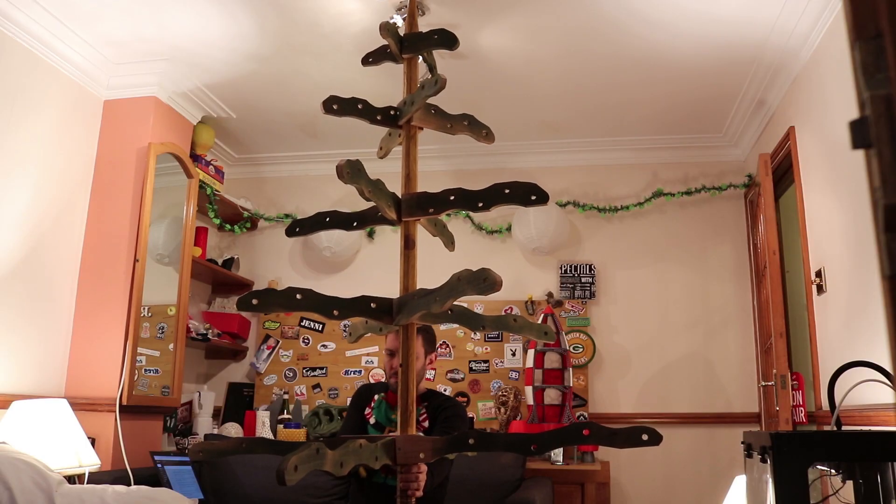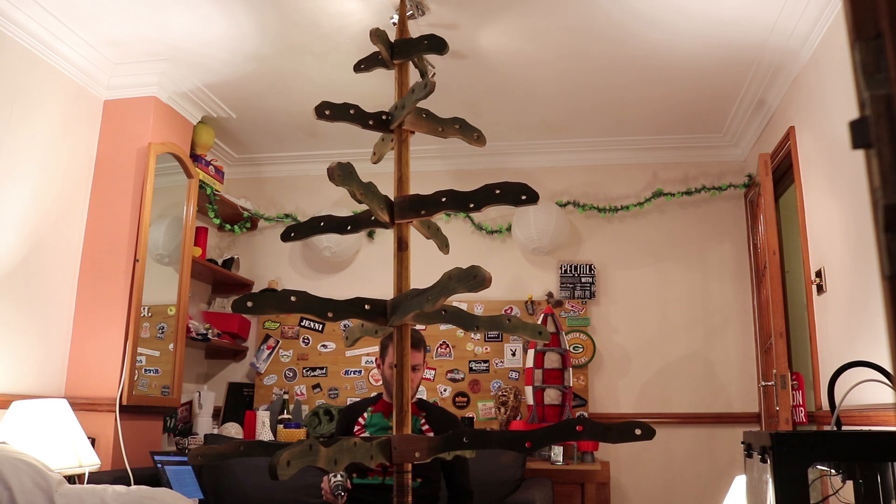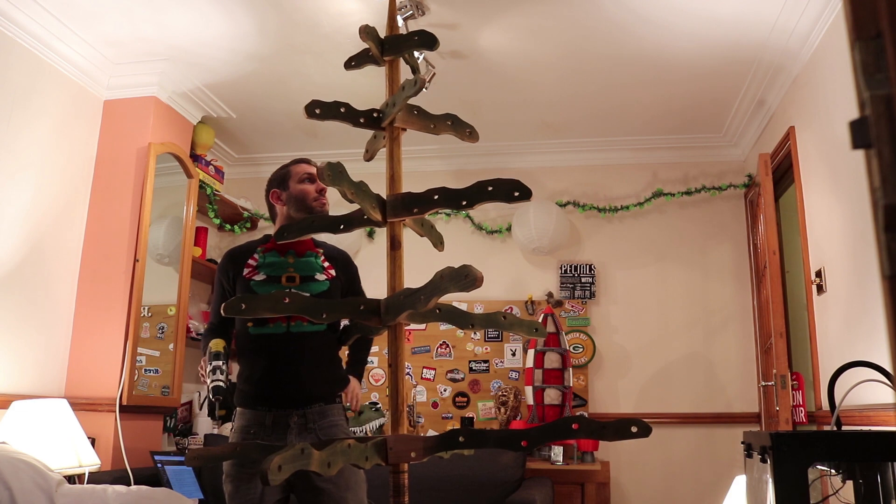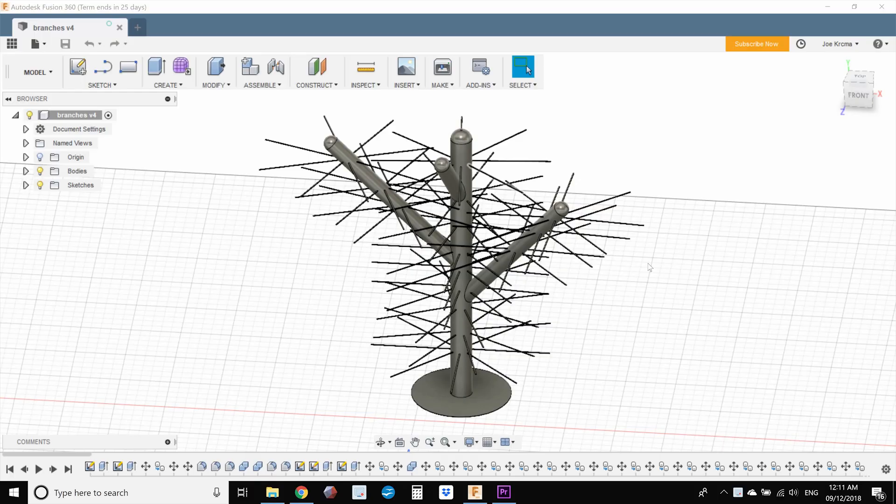Yeah, I know it looks Charlie Brown-like, but with all the beautiful ornaments and plenty of love, this is going to look great. Now let's move on to designing the 3D printed branches.